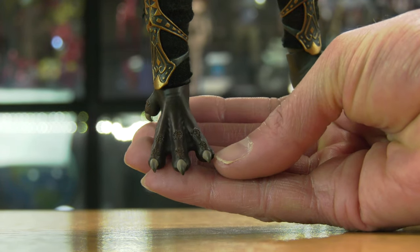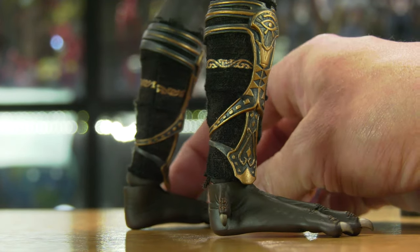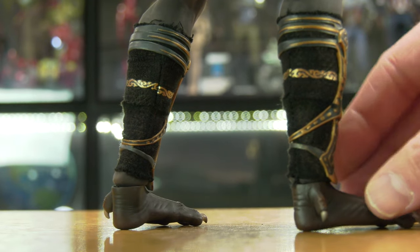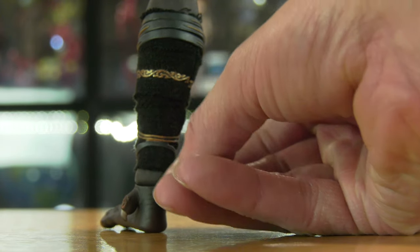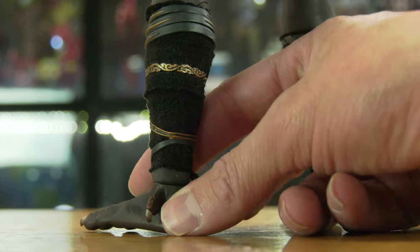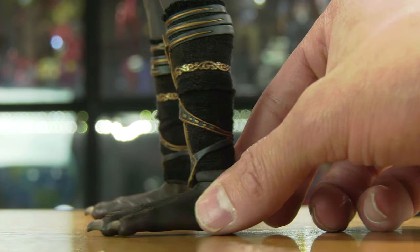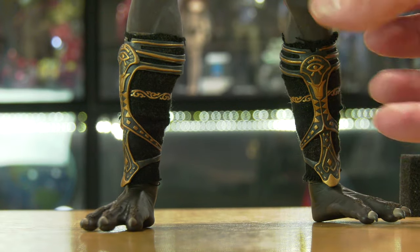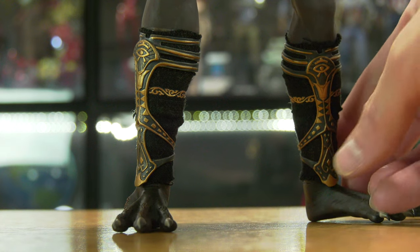I like the feet — look at the sculpt on those feet. Since this is a falcon-human hybrid of a god, he's got the talons on there. I need to adjust the little skirt and the socks to create the illusion of blending. Little calf guards and shin guards on there — adjusting that accordingly so it just blends a little bit better. Little weathering detail on there.